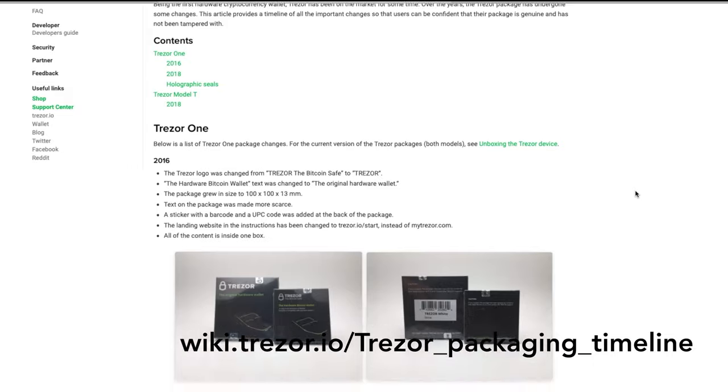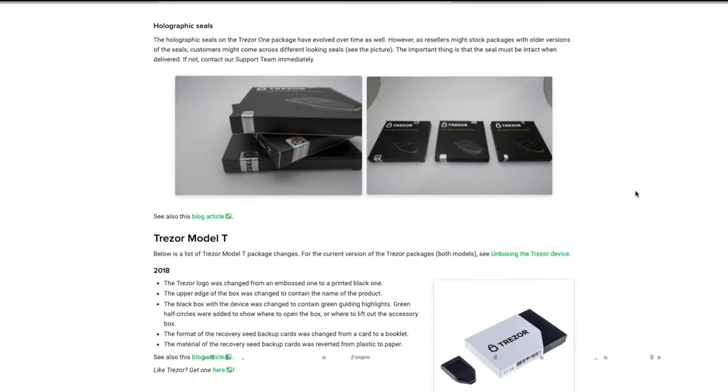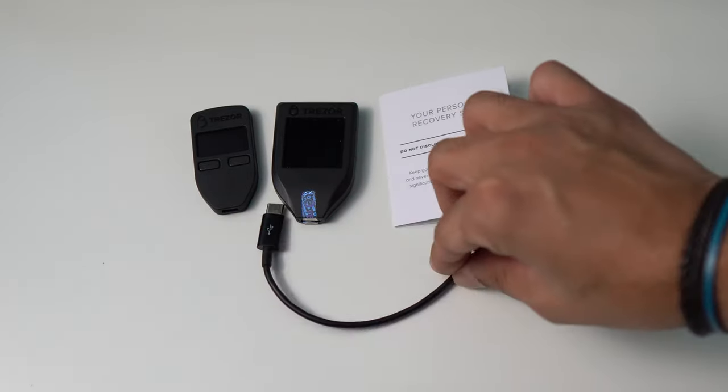You can check the hologram on Trezor's website. They also have a short clip of the hologram on YouTube. Trezor has a webpage called the Trezor Packaging Timeline, which you can visit to check the latest packaging information and verify it against the package you received. In the pack, you'll find the actual device, the recovery seed card, a cable, and some other miscellaneous things.